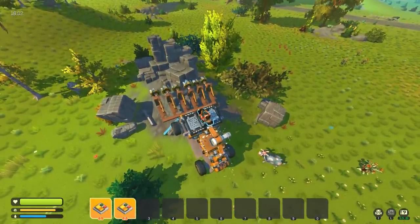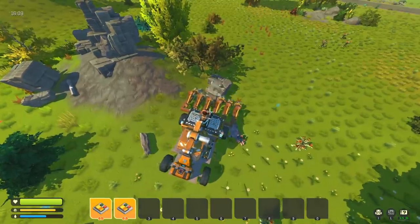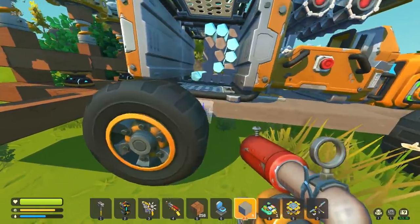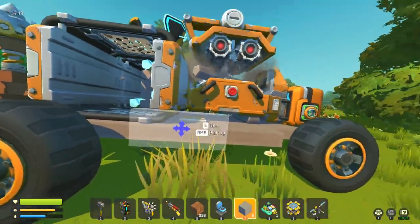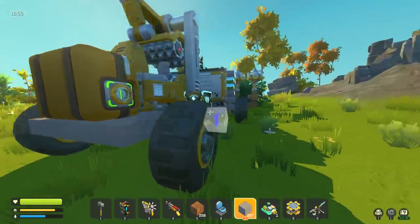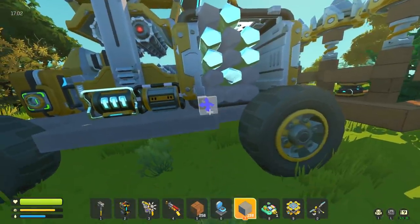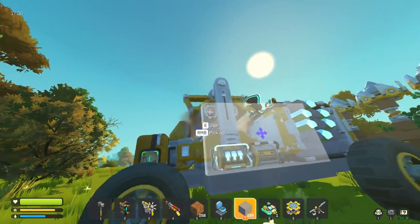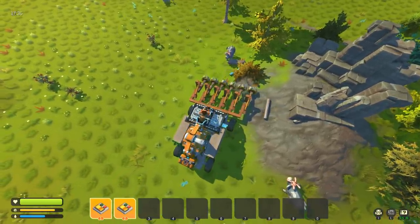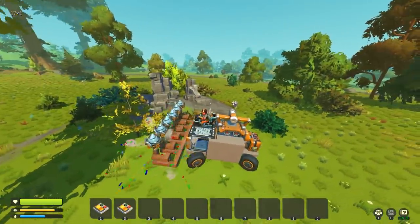Each individual drill perfectly contours to the terrain, which is exactly what I wanted, because most resource nodes are built up on little hills and if you don't have something that contours to the terrain it just doesn't work. Since this works and we have a bit of concrete, let's put a cover on it to make it look more like a vehicle — a combine of sorts. But I'm already out of concrete. That's okay — we had concrete for a second there, it was really nice.